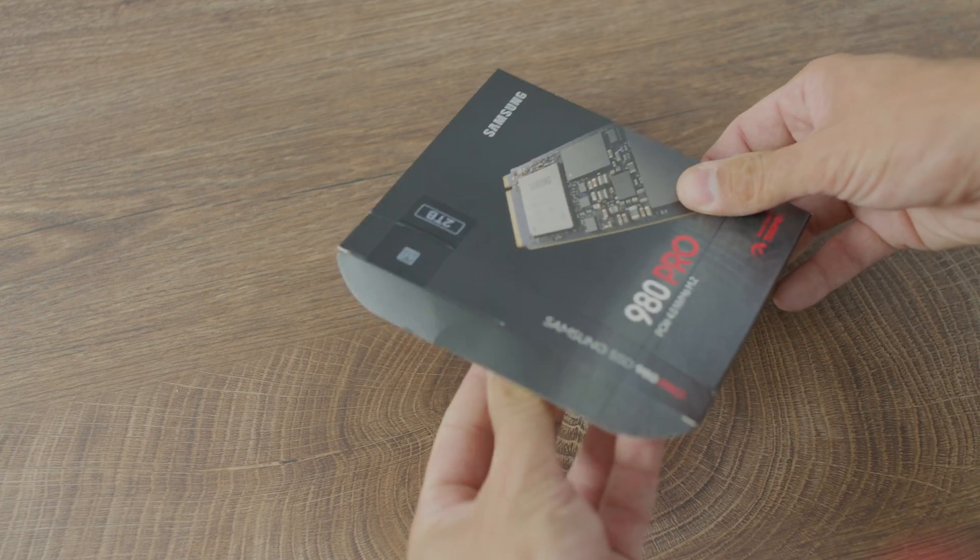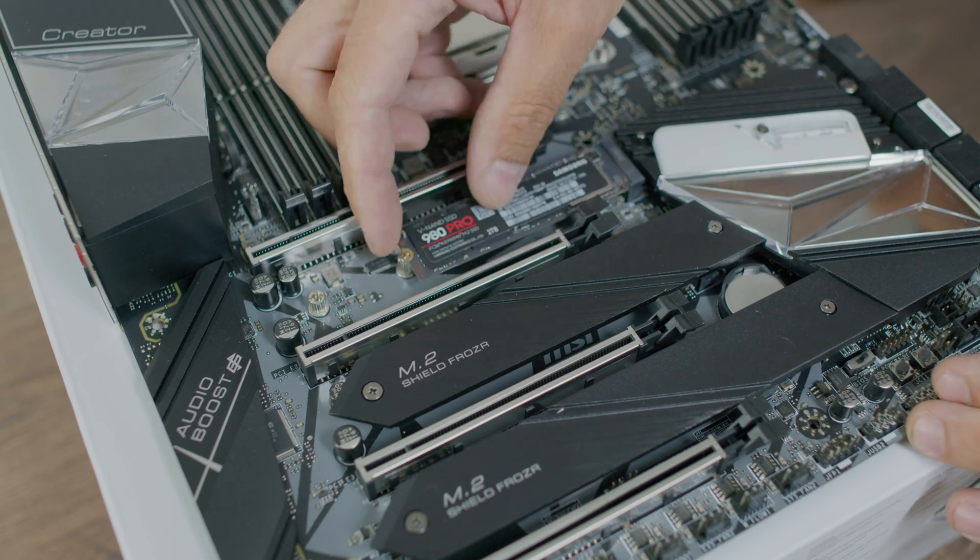I'll start with a personal note. I had the 850 EVO 1TB for over 5 years. Never reinstalled Windows, never did anything to it. The SSD worked properly through the whole 5 years. This year when I rebuilt my system, I bought the 980 Pro 2TB. Even though the X299 doesn't support Gen 4x4 speeds, I actually wanted something reliable that I already used in so many occasions over such a long period of time.